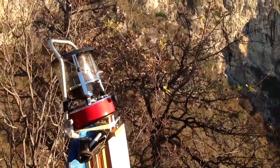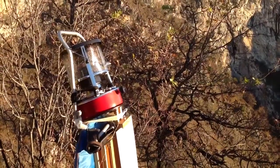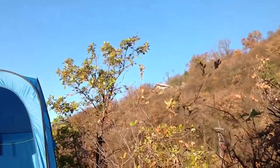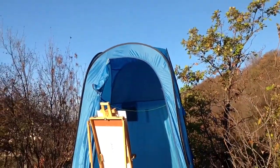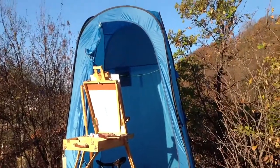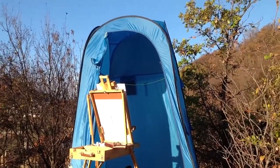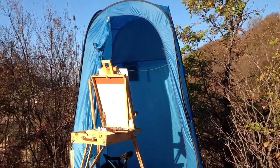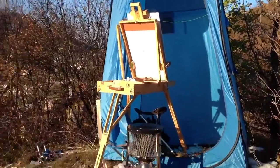And here we are — we will start to build it all up. I'm ready now, I have built it all up. As you can see, I have a tent as a shelter because here in the mountains the weather is always changing, and when it starts raining and gets really cold you really have to have a shelter.